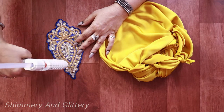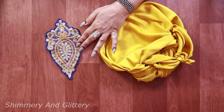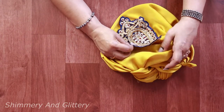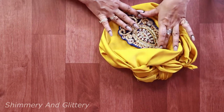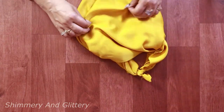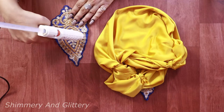I'll be pasting this patch on the side of the bag. Now the second patch on the other side. Smoothen out the cloth so that the patch doesn't get any creases.